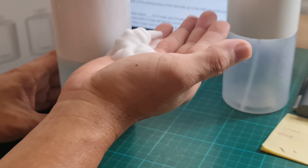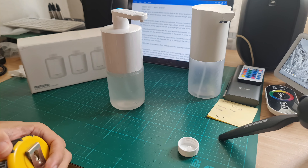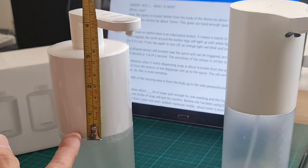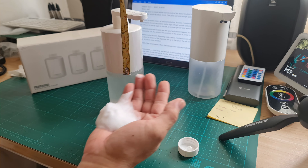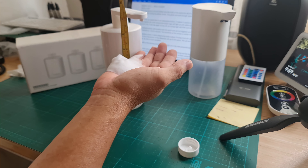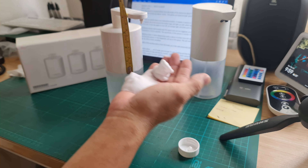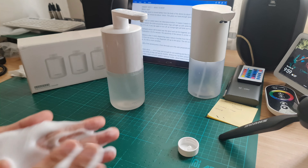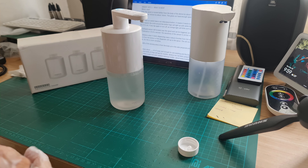Let's measure to be sure. So that's four inches from the bottom of the dispenser unit, but let's check — from here it's not reacting, from about one inch it does react. So it's actually similar to the previous version, which is only about three inches.